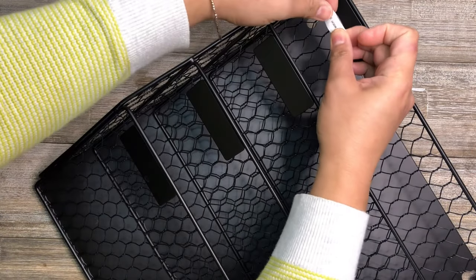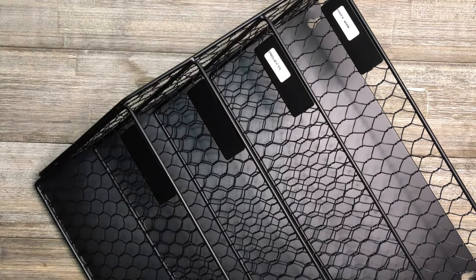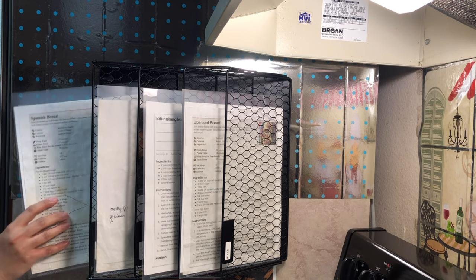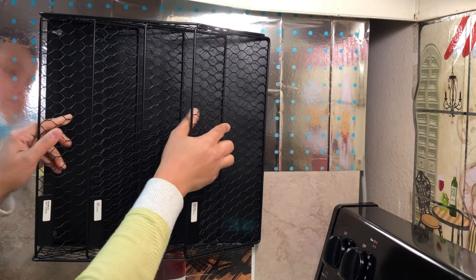It has metal label panels and you can use the included label stickers to categorize your files. You can use this magnetic file holder horizontally or vertically. No installation required.